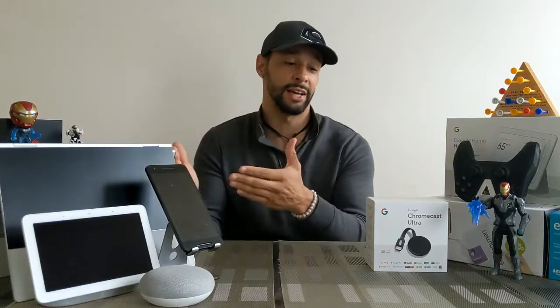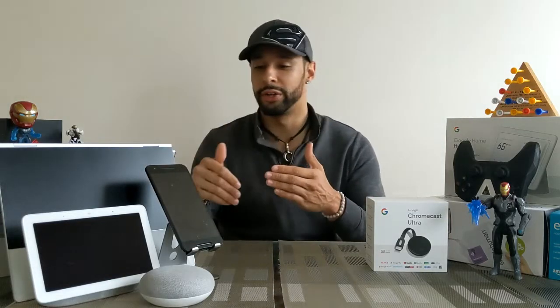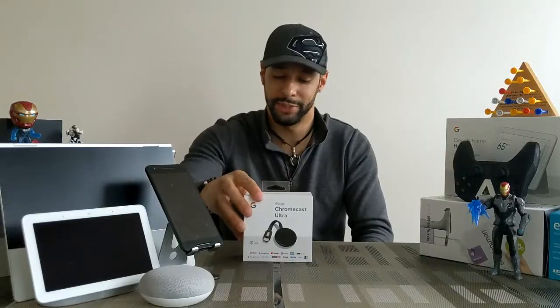We want to connect all these devices — that's the first objective. The second is to see just how good casting works from these devices to the Chromecast Ultra. The big test for me will be games on either the Pixelbook or on an Android device, casting them to the Chromecast Ultra to see how bad the lag is. I imagined using a device like a Chromebook or Android phone as a gaming device and controller combined, with this just bringing it all to a bigger TV screen.